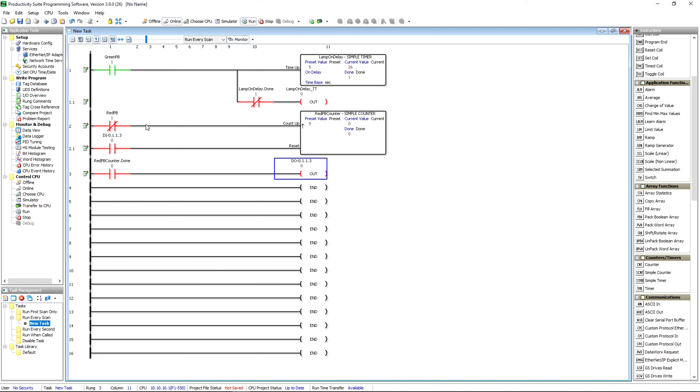Next we'll come down to the red push button. I'll push it and it counted one, push it again — two, three, four, five. The done bit comes on and now I've got a light on over here on the trainer — that's output number three. In order to reset that, it's this green button right here, and I notice it resets back to zero.